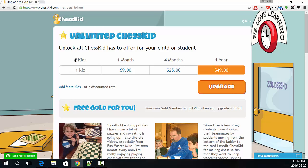Each kid costs either $9 a month, $25 for four months, or $49 for a year. Yeah, it saves you some money.